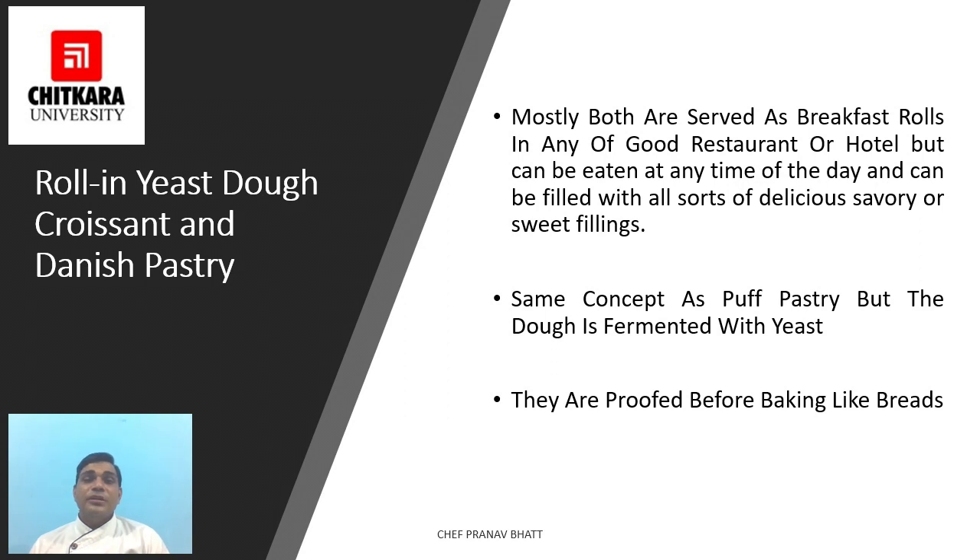Danish pastry is a sweet pastry which has become a specialty of Denmark and neighboring countries and is popular throughout the world, although its form and texture can differ significantly from country to country. It is a yeasted laminated dough which can be stuffed with dried fruits, nuts, custard, and marzipan, and can be flavored with various spices like cinnamon and cardamom. It is generally served as a breakfast roll.